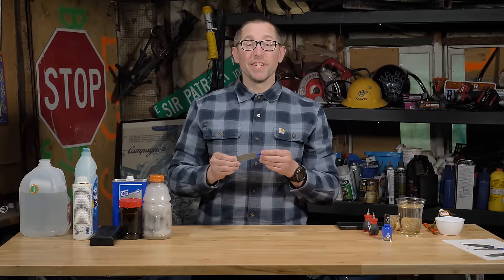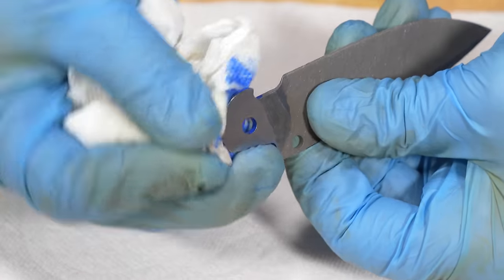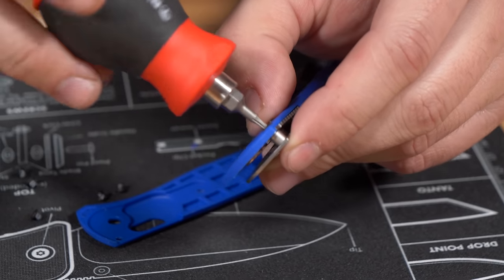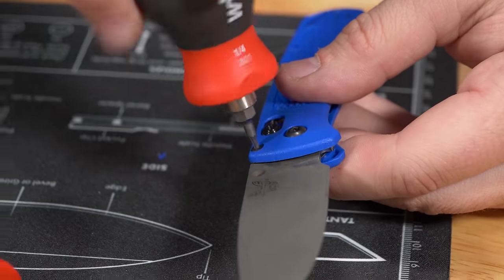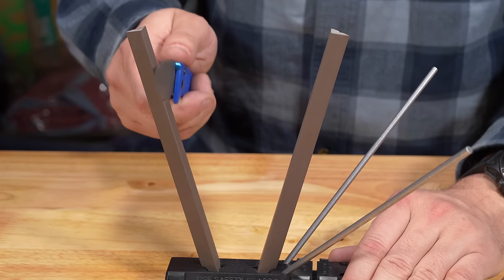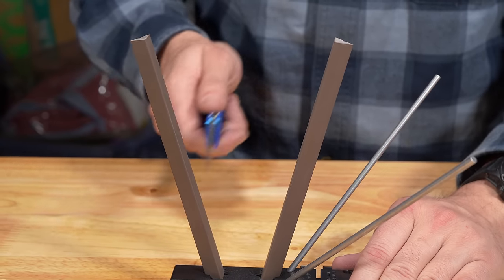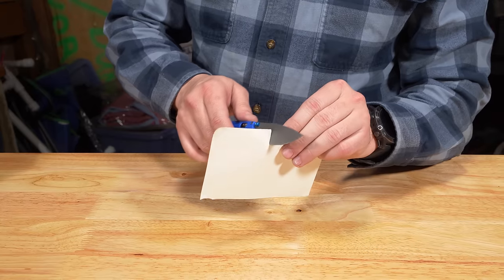That turned out really good. We're going to use acetone to clean the nail polish off the blade, reassemble the knife, add some lubrication, and sharpen it. We chose to use the Spyderco Sharp Maker. If you want to know how to use the sharpening system, we have a video on our channel about it.